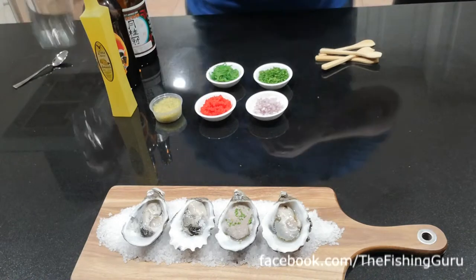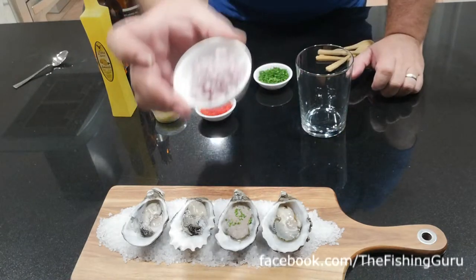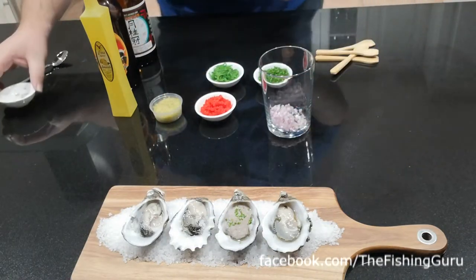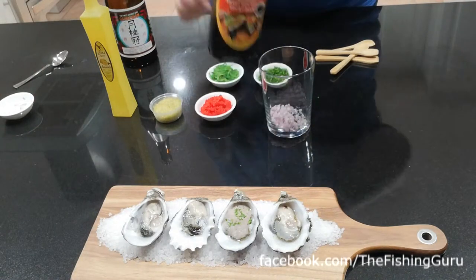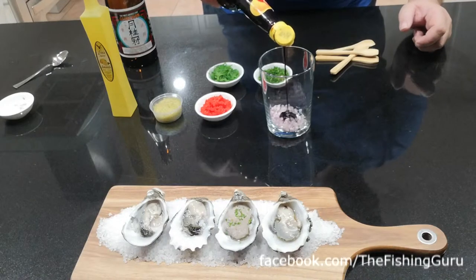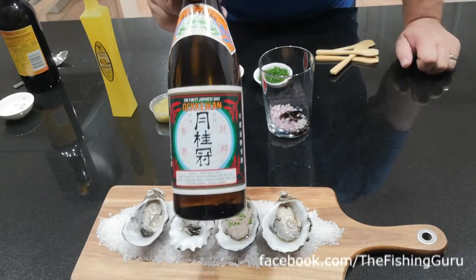The third one is a Japanese style oyster. We've got some finely diced shallot which we're going to add to a glass. Then we've got some ketchup manis, or sweet soy sauce — just a little dash of that. It's really thick. Normally I prefer the sweet version but we don't have that available at the moment.